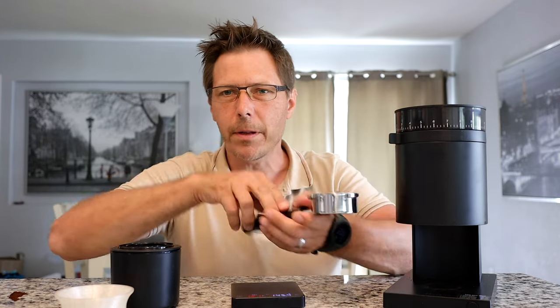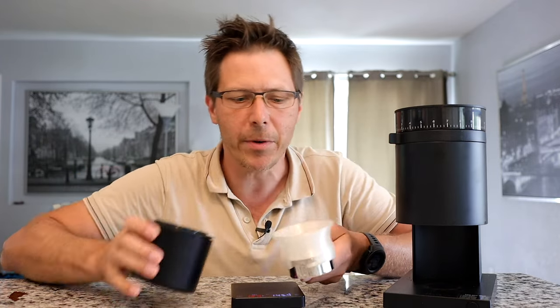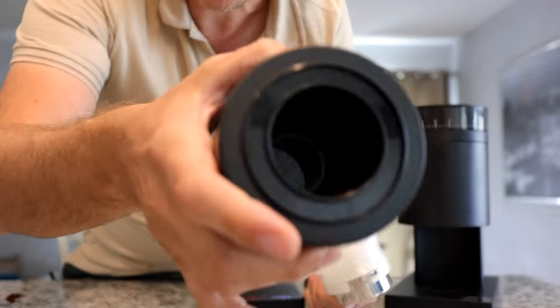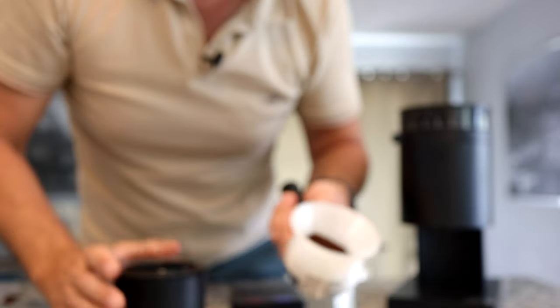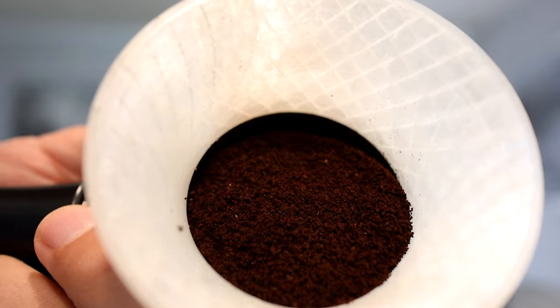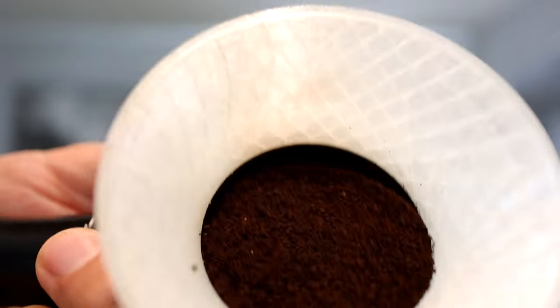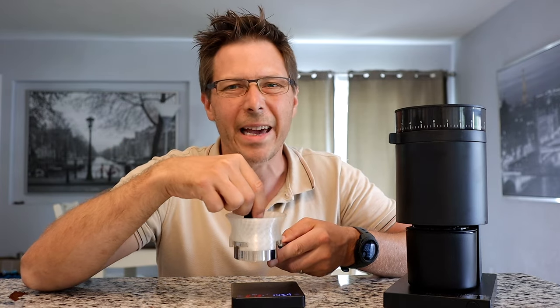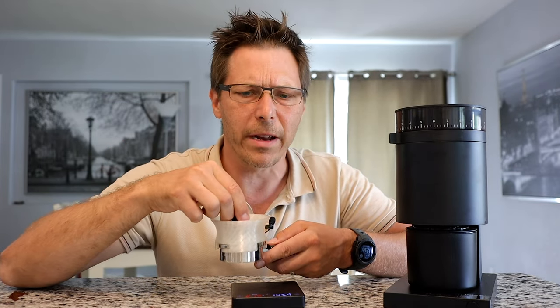Now let's put this into our portafilter. As you can see, it's nice and empty — that catch cup really empties out well. And here you can see the grinds: the consistency is really good, they're delightful. I just love the fact that they come out static-free — that's super nice.